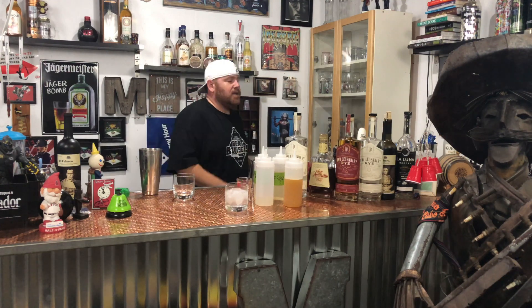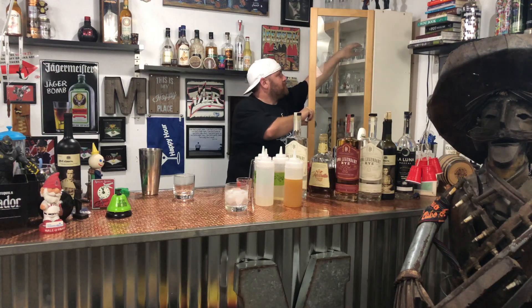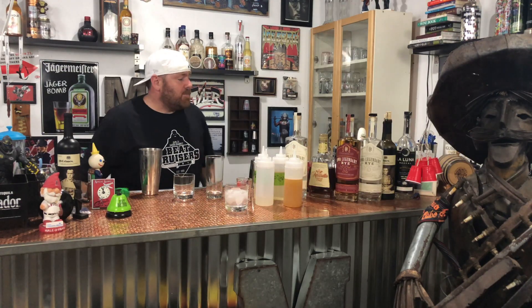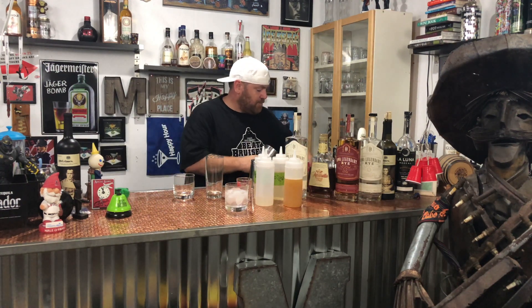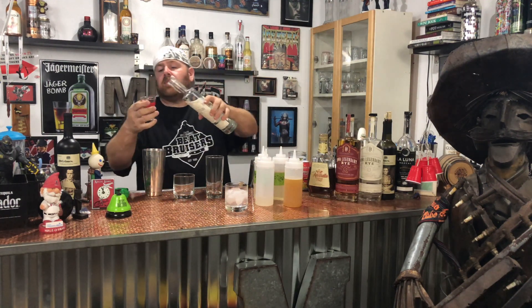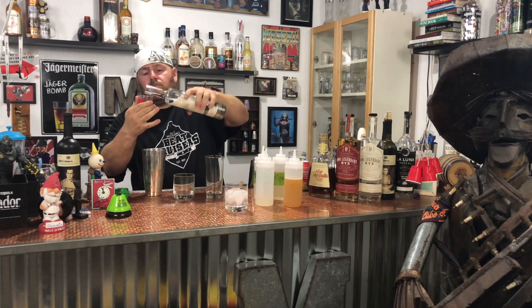For this one we're going to do the peach nectar habanero peach whiskey sour. I'm going to do this one a little different — I'm going to throw some ice in my tin. I'm going to use two ounces of the Legendary White, because it's going to be single spirit only. Drop it in.